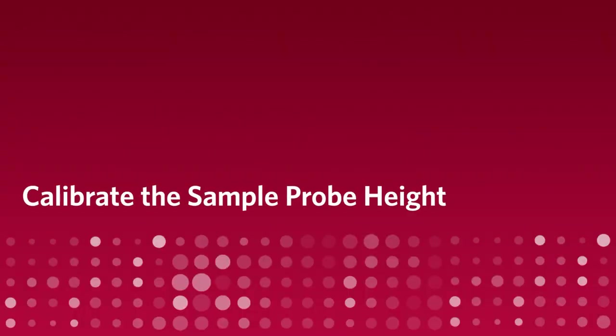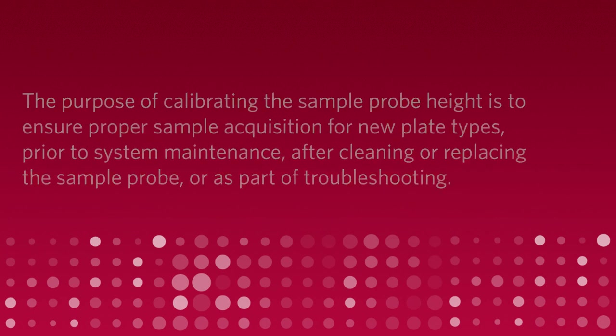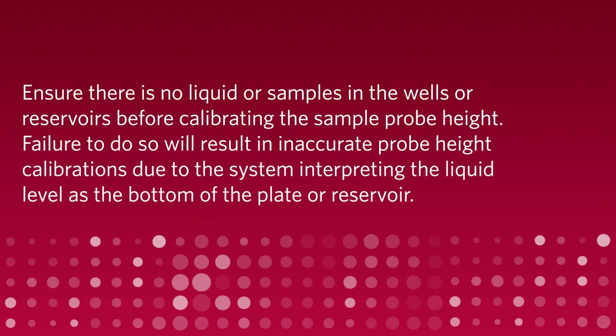Calibrate the sample probe height. The purpose of calibrating the sample probe height is to ensure proper sample acquisition for new plate types, prior to system maintenance, after cleaning or replacing the sample probe, or as part of troubleshooting. Ensure there is no liquid or samples in the wells or reservoirs before calibrating the sample probe height. Failure to do so will result in inaccurate probe height calibrations due to the system interpreting the liquid level as the bottom of the plate or reservoir.